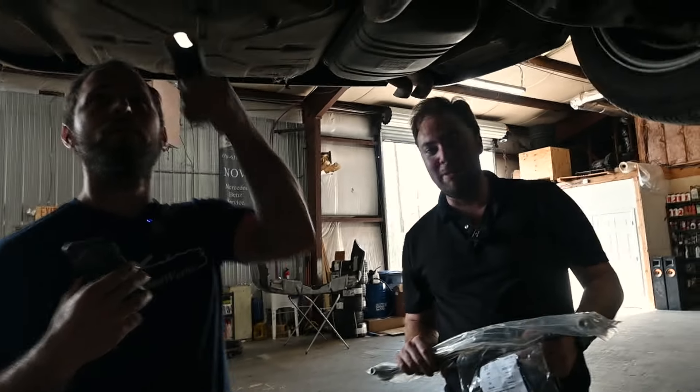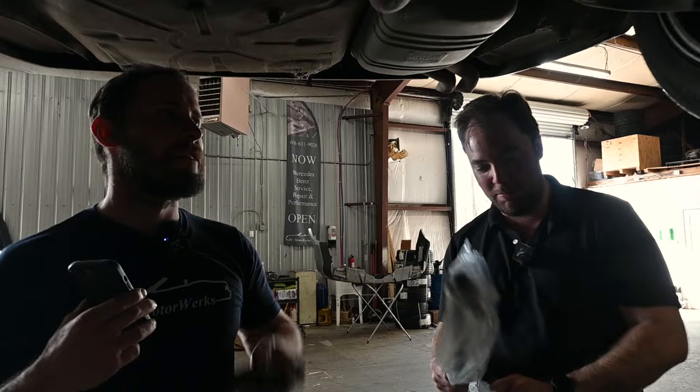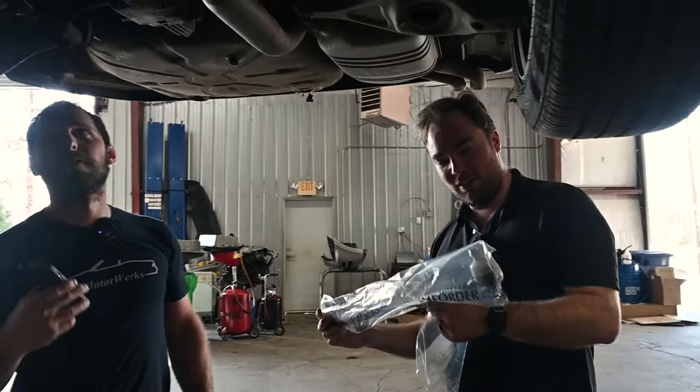Paul thinks this is one of his buddy's old cars that we just happened to buy by circumstance, so he's trying to get a hold of him now to see if that is the case. Here is our new center link, which was not very easy to find actually.